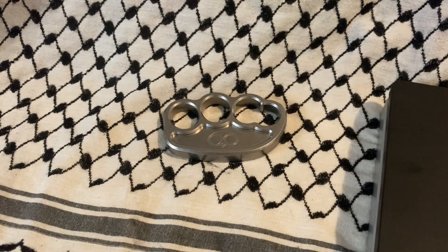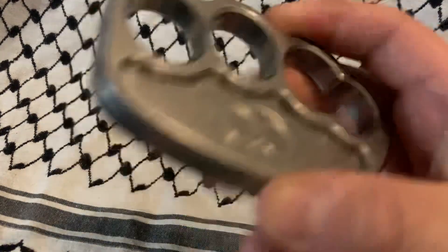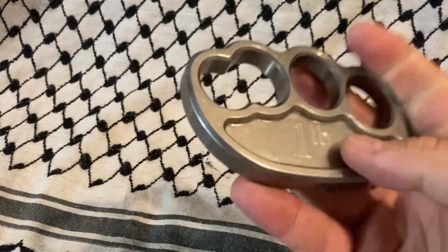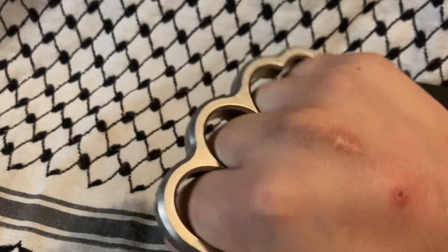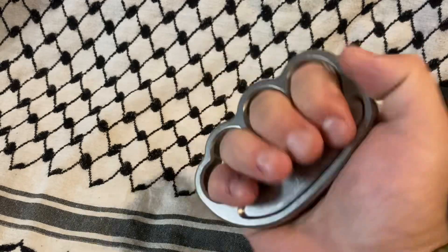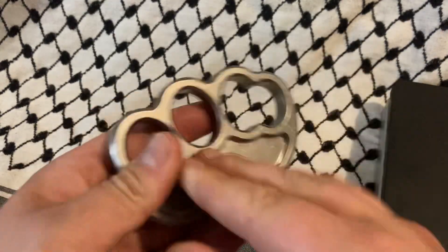What's up YouTube? Today we are looking at the Pounder — it's a Steel Pounder by TaktiGao. I've had a couple things from him on the channel. This one, obviously, we've got one pound.